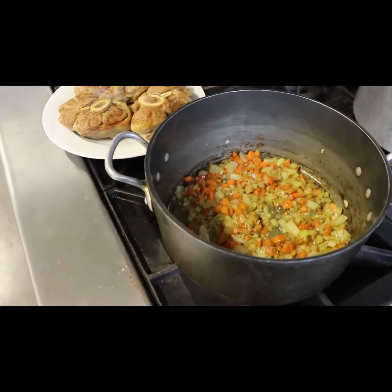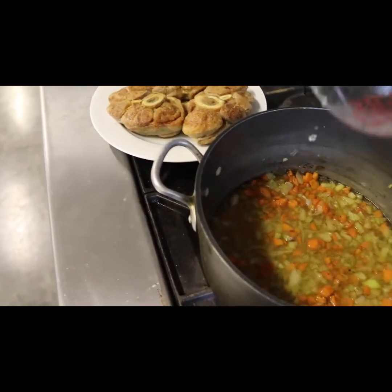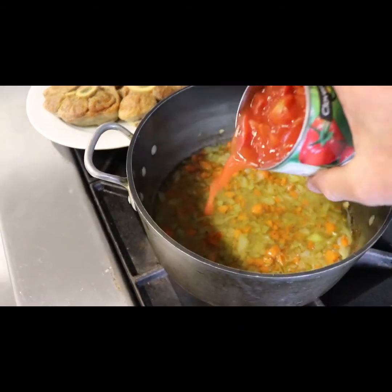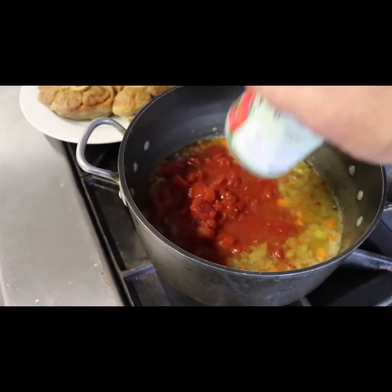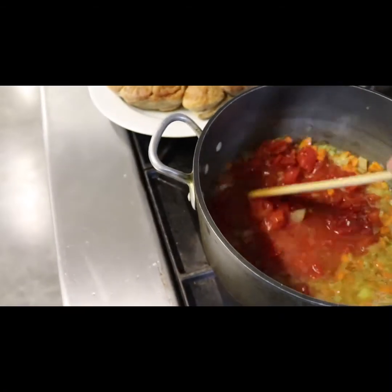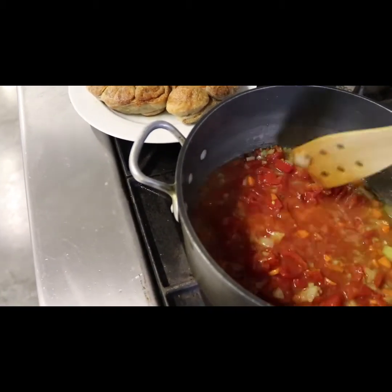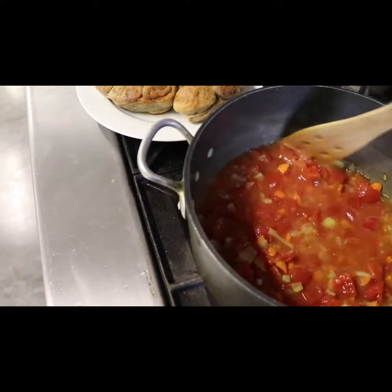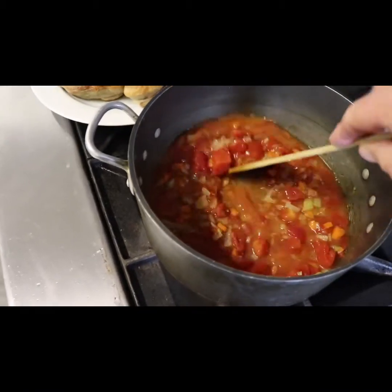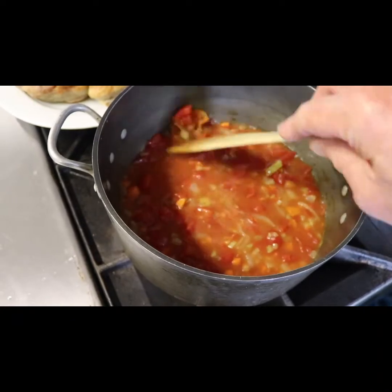That looks like it's cooked and got some nice color in it. I'm going to add a little bit of wine and chicken stock — that goes in there — and a bunch of crushed tomatoes. That's going to make a nice broth. We're getting a nice mixture of that broth, that wine, that tomato, those vegetables, and the little bits of crust from the veal.